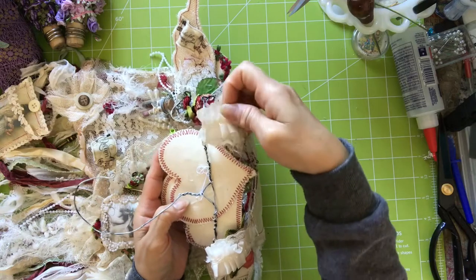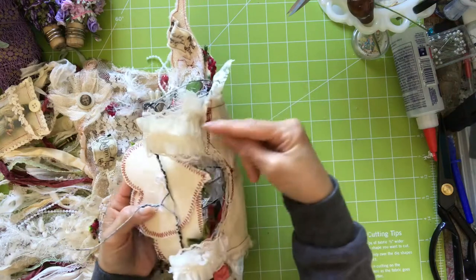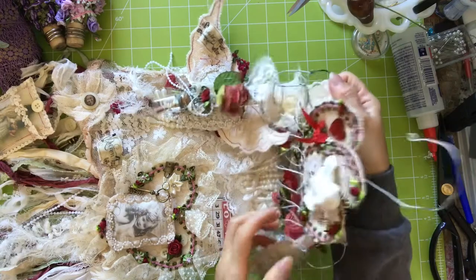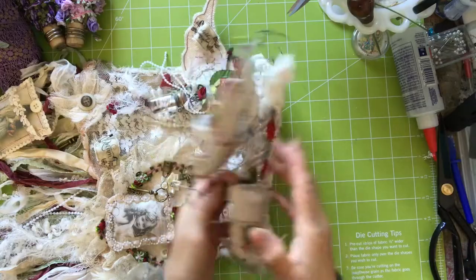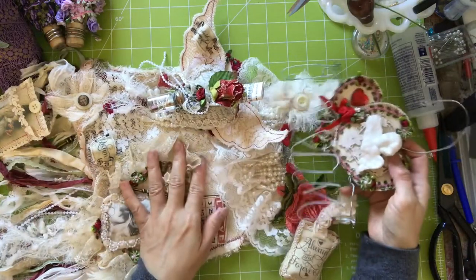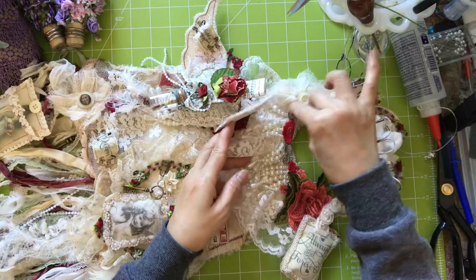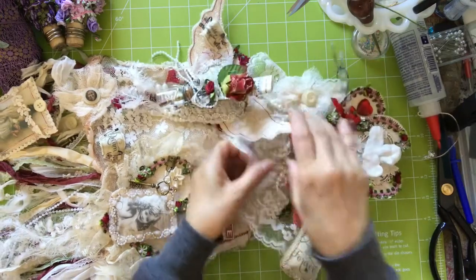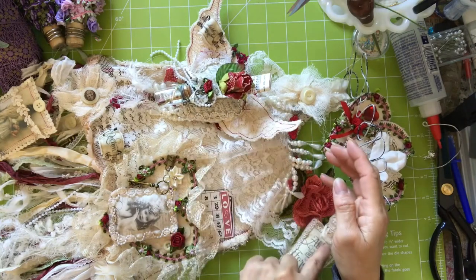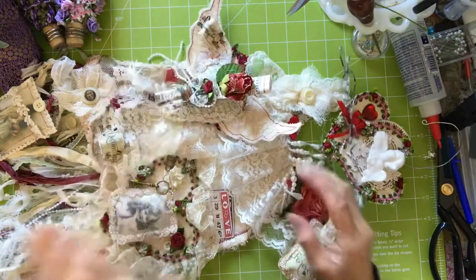I glued on this lovely trim. I got the trim and put it onto the shoulder bit so it can hang on this hanger. I've done that on both sides. So the dress is now hanging on this hanger. Then I started decorating. I put this lovely wide trim all around the collar, so that gives it a nice frilly collar dress.